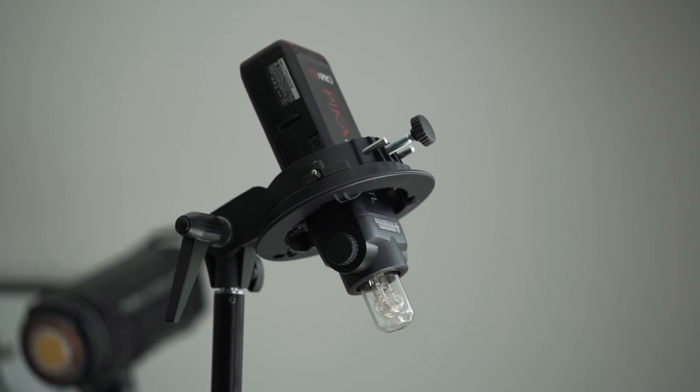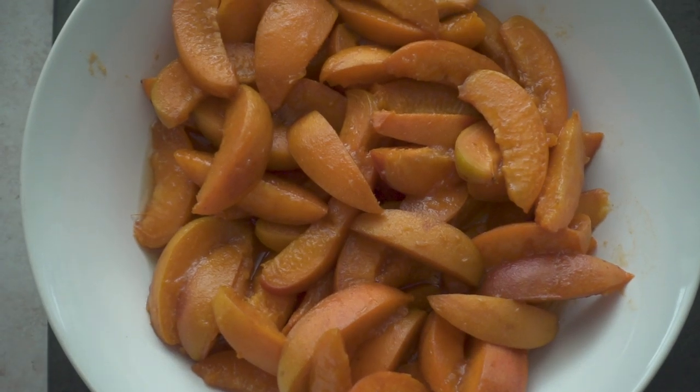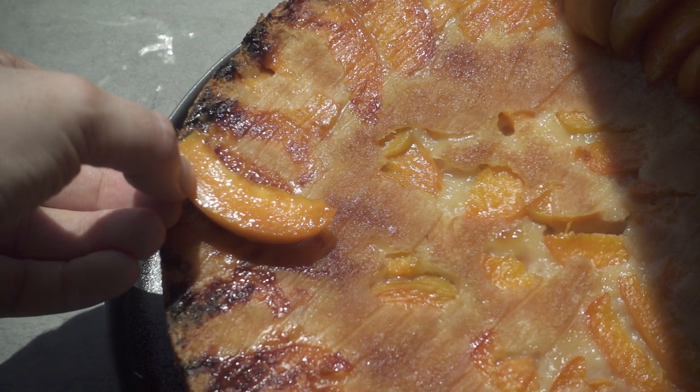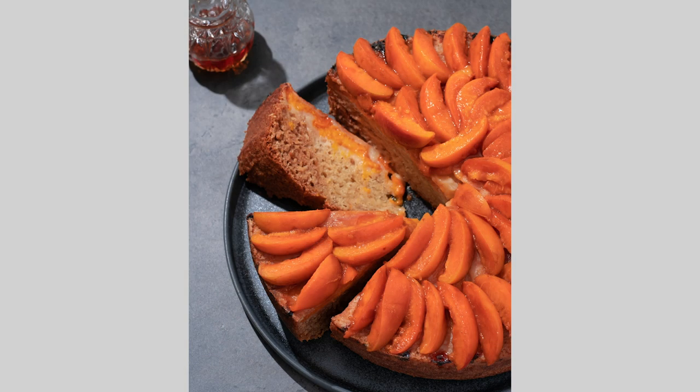Next up we're going to be shooting a cake, and this time I'm going to be using a speedlight. On top of this cake I've got some sliced apricots which I've sautéed with a little bit of maple syrup. With this hard light I really want to capture some nice specular highlights on top of the cake. I kept the speedlight pretty high up and very close to the cake because I didn't want super long shadows in this composition. I used a three-quarter backlight to really allow the light to bounce off the top, creating those specular highlights from a three-quarter angle shot.